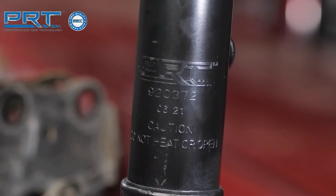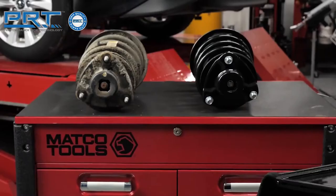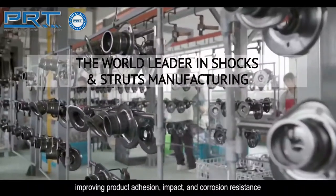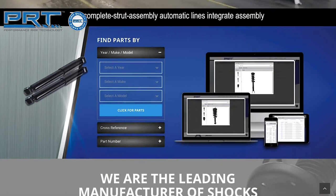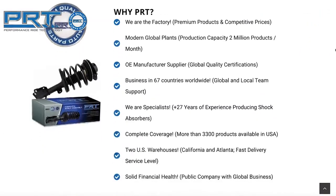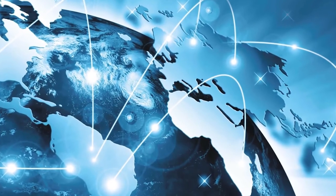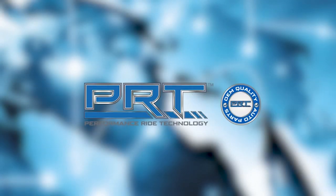PRT, or Performance Ride Technology, shares its heritage with one of the largest manufacturers of shocks, struts, and complete strut assemblies in the world. PRT products are produced and tested under the strictest OE quality processes required by leading automakers in five modern and fully automated plants using the latest technology available. With more than 27 years of expertise in ride control and suspension product manufacturing, conducting business in more than 67 countries worldwide with a strong presence in OE and OES developments, PRT is a leading presence in the global aftermarket business.